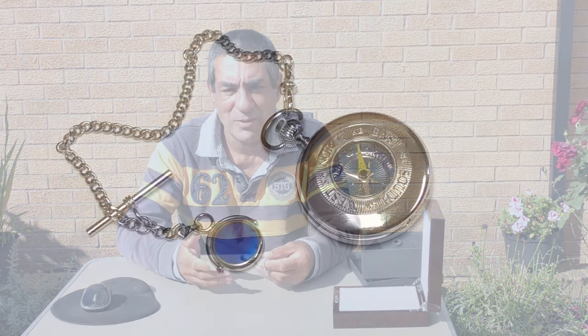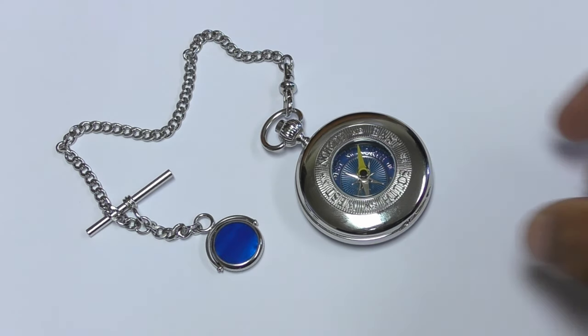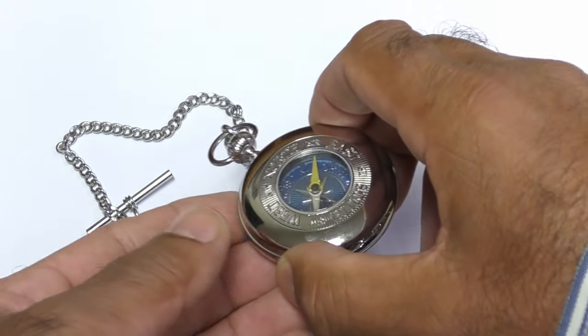This is a Dalvi Half Hunter with Blue Mother of Pearl Albert — but what does that actually mean? Well, the first part is simple: it's manufactured by Dalvi, which has been operating in Scotland since the 1890s, so it's a well-established company. The reason it's called a Hunter is that the name comes from England, where a long time ago rich people used to go fox hunting, and their expensive watches were built into metal cases to protect the mechanism — that type of case is called a Hunter.